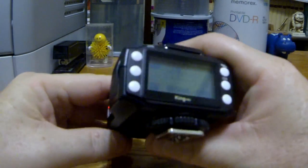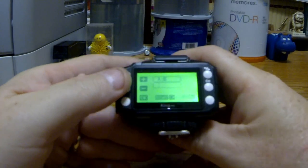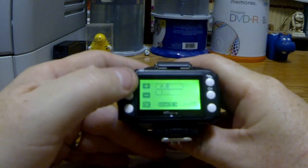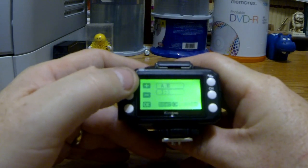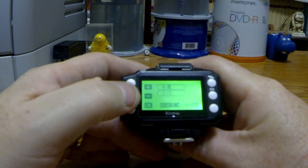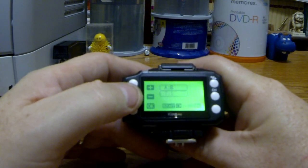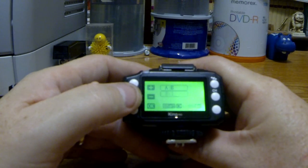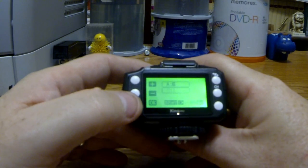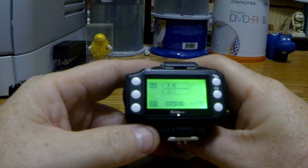You can see right now we're on just channel A and B. So this is our ratio that we can change. You can see I hit this plus and it goes 1:2, 1:3 — it goes all the way up to 1:8. And then of course if I minus it, it will go all the way to 8:1. So whichever flash you're wanting to be the more powerful one — A or B — and if I say OK, you can see our 8:1 stays right there.